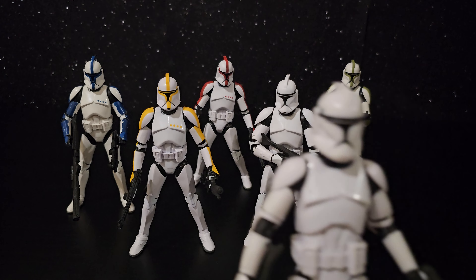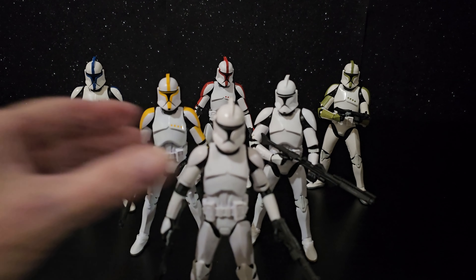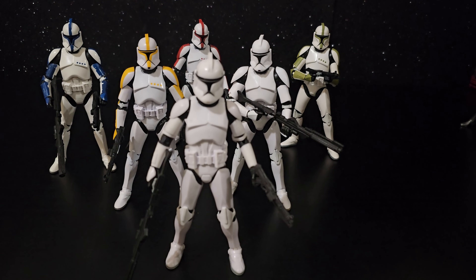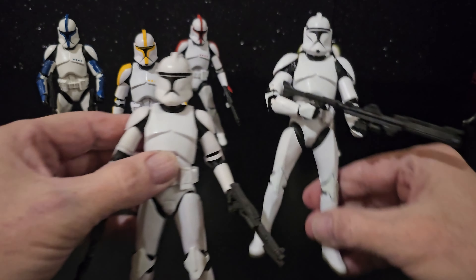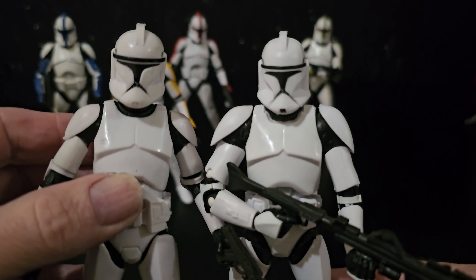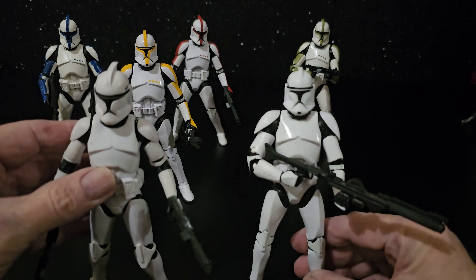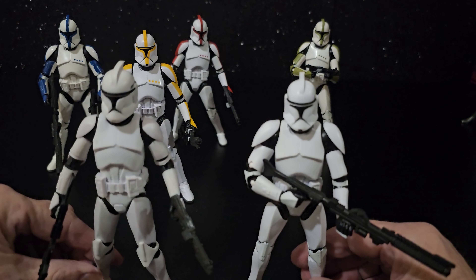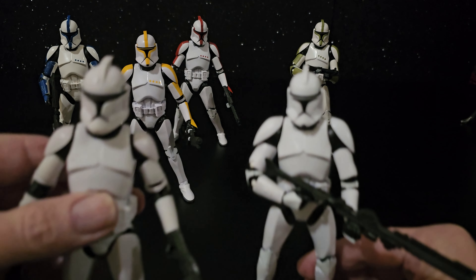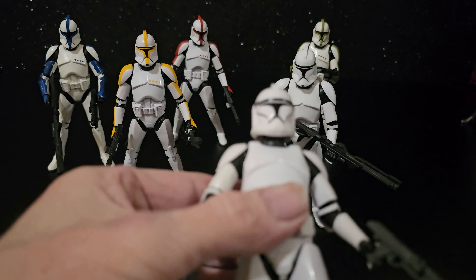I did have this version — it's a white clone that came out much more recently. The main difference is the helmets: one's got the chin spot and the other one doesn't. All the coloured ones have that, but that one doesn't.